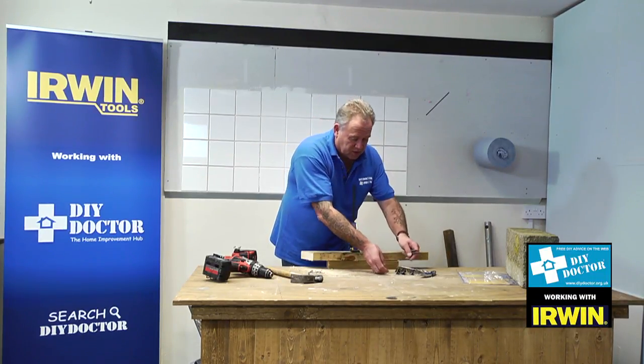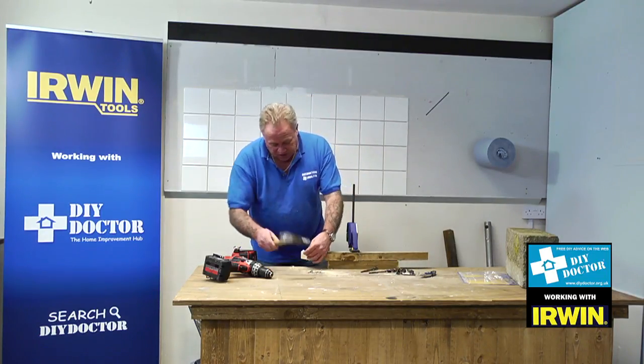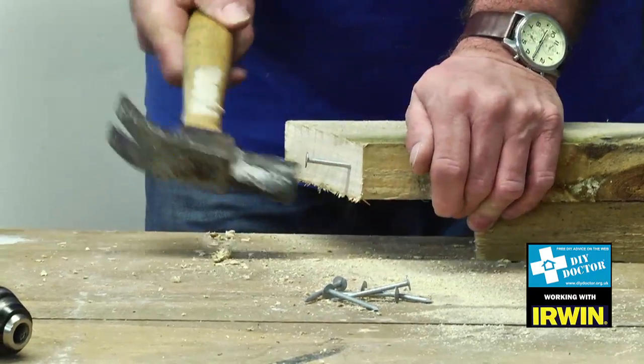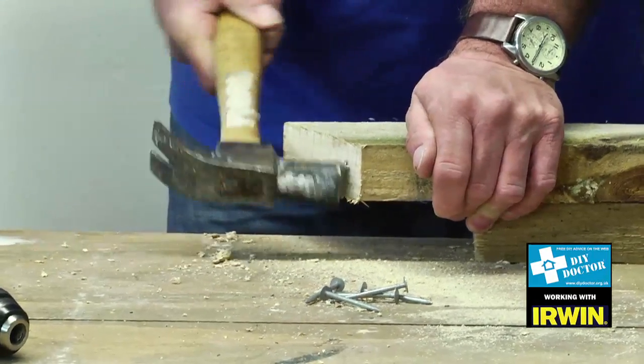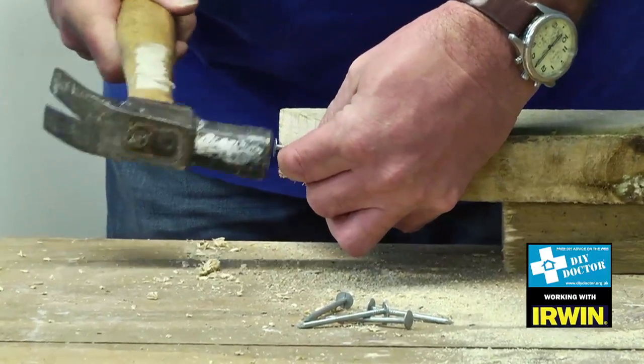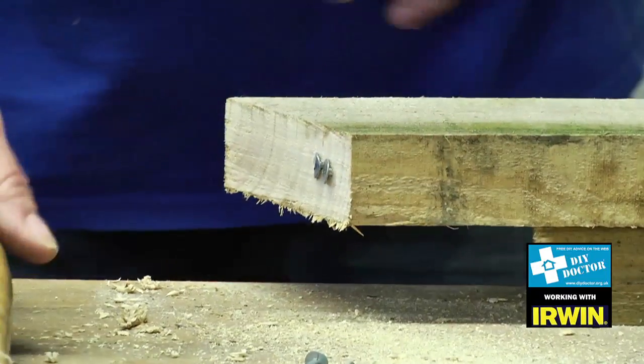So what we're going to do is demonstrate the power and how good it is. I'm going to drive a couple of nails in through the end of this timber so that you can see exactly what's going on. I'll put them really close together so there's no doubt the bit is going through them — you'll probably see them move as we go.